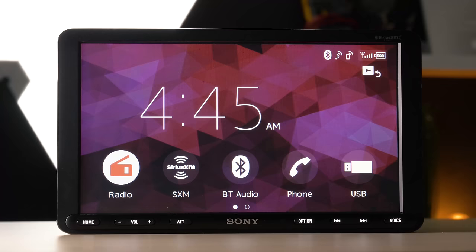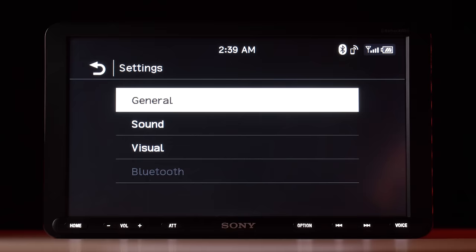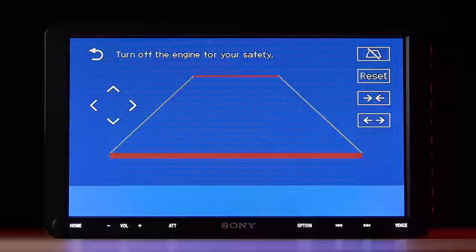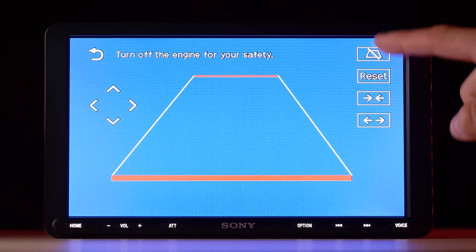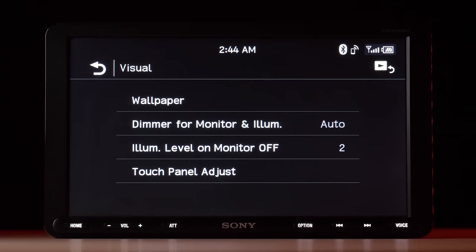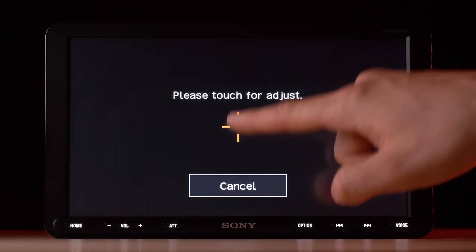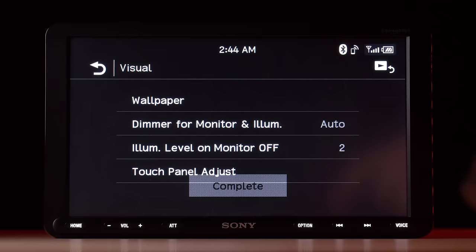If the software looks familiar, that's because it hasn't changed much. Some new OS features include new backup camera guidelines, driving position selection for those of you who drive on the left side of the road, touchscreen calibration for more accurate responses, and illumination level adjustment.